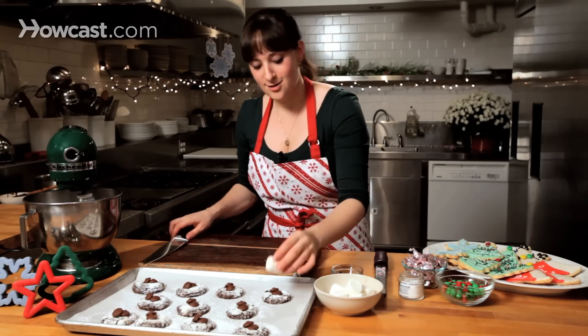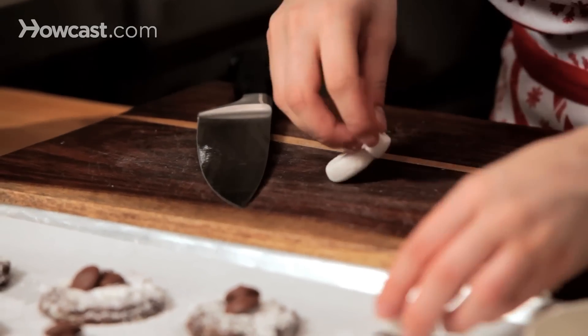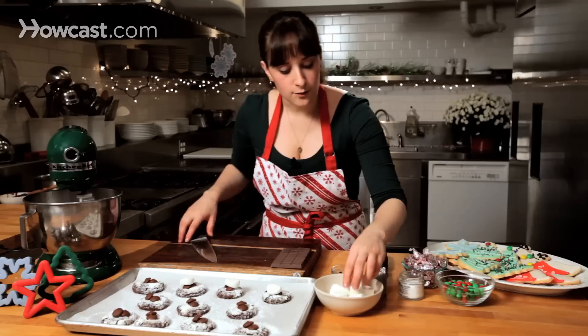I don't necessarily want an entire marshmallow, so I'm going to cut this into three, and each round is going to go right over the top of one cookie.